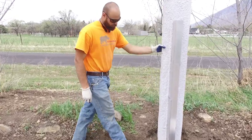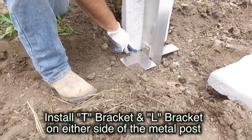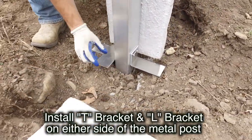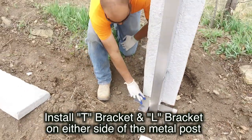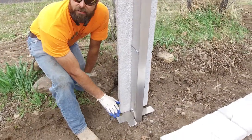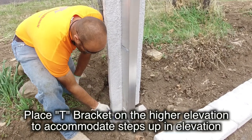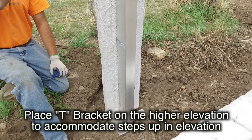When you begin an install, you're going to start with putting the brackets onto each of the channels. You're going to have a T-bracket and an L-shaped bracket on either side of the 4-inch wide section of post. Always put the T-shaped bracket on the higher side, so if your fence has a step in it, the T-shaped bracket goes on the higher elevation so that this post sits slightly higher than the next panel in line.